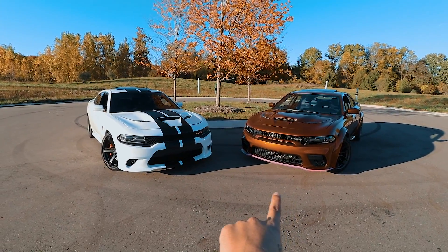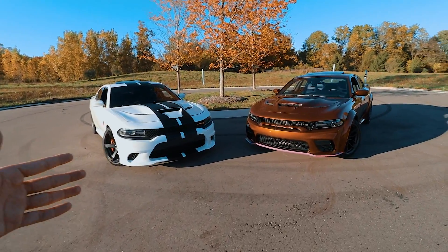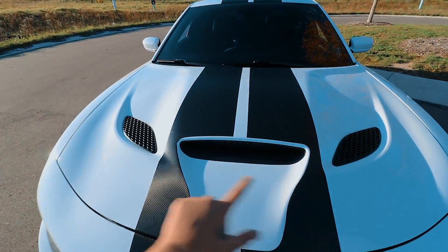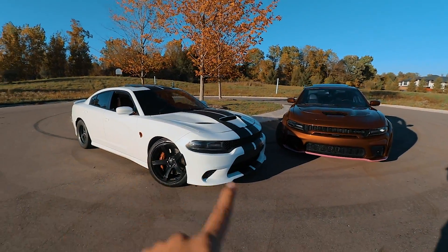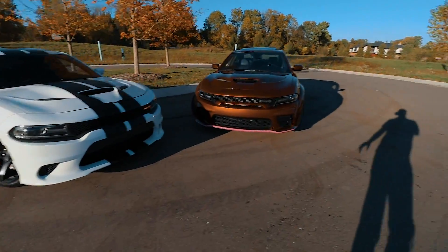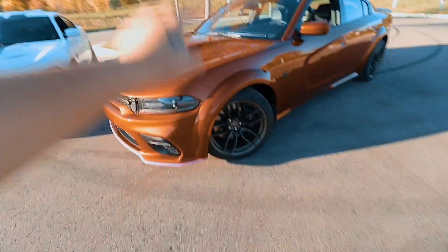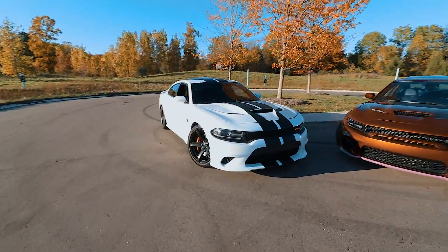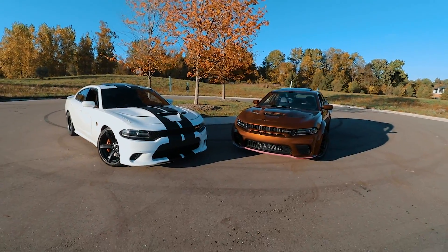So here we got both of the Hellcats — a 2020 Charger Hellcat wide body and a 2018 Charger Hellcat non wide body. Starting with similarities: the same hood from the 2020 is the same one from 2018, 2017, 2016, and 2015. They both come with Brembo six-piston brakes. On the newer ones they come in black, orange, red, or silver — it's simply an option you'll just have to pick.